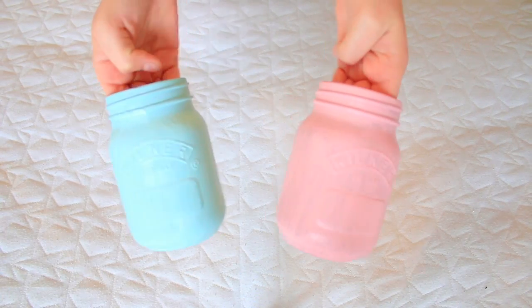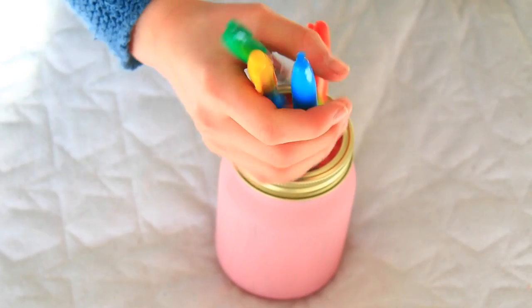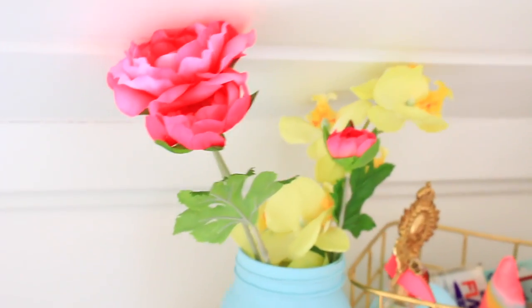When you're done painting the jars - either one layer or two layers - go ahead and let them dry for approximately one to two hours. After that, you're done! You can fill it up with whatever you desire: sharpies, pencils, flowers, whatever really.